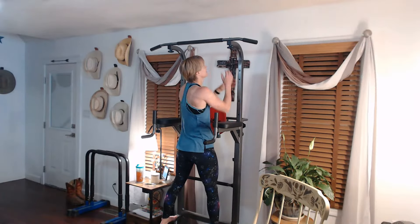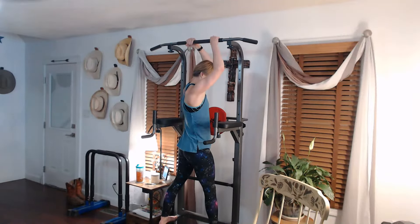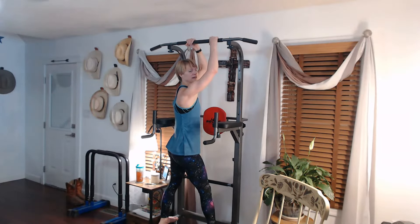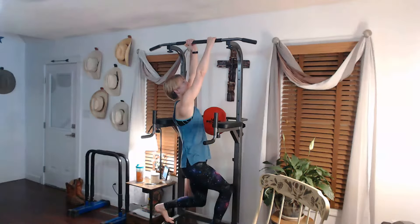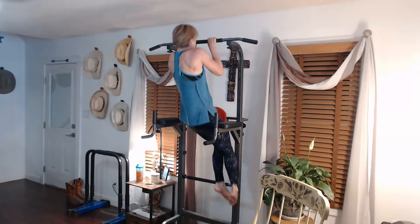Ready to do the twisting ones. Last time it was this way; this time it's the other way. Since we'll be doing other things, we're going to push through the full five, or do three, pause, then two. Let's get this done — three, two, lower down, and one.